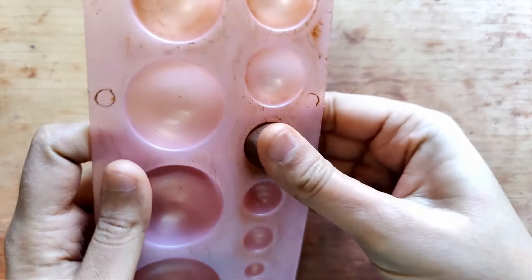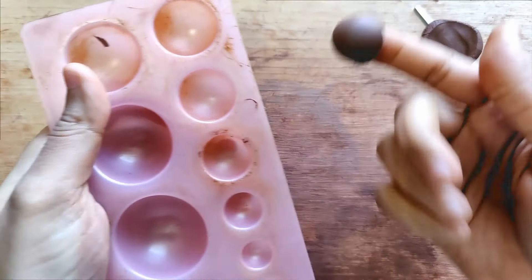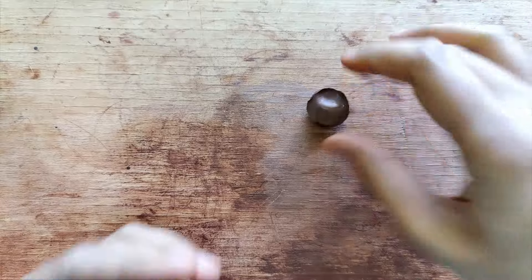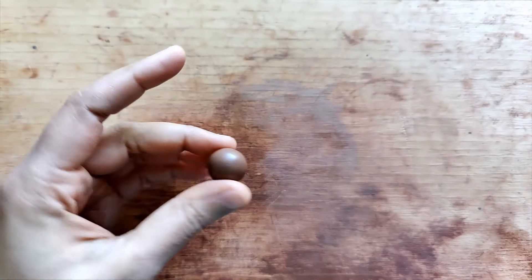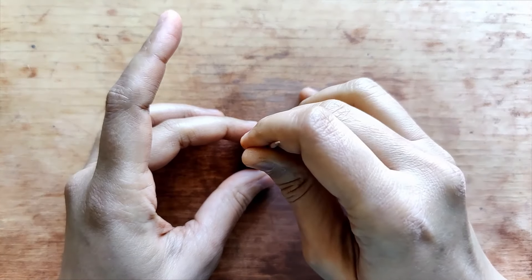I'm just dunking in a small ball of clay, cutting off the excess using a fettling knife, then adding a little bit of water and making this into a round ball. At this stage I've also added a little bit of oil, and now using a toothpick I just make a hole.